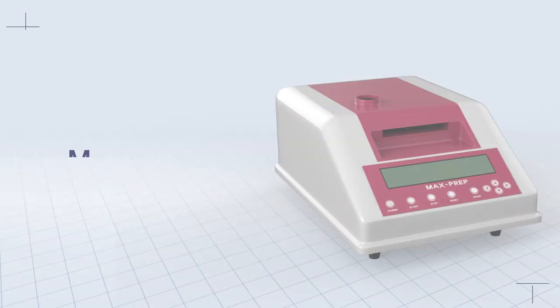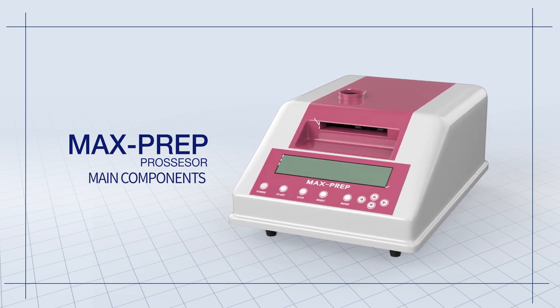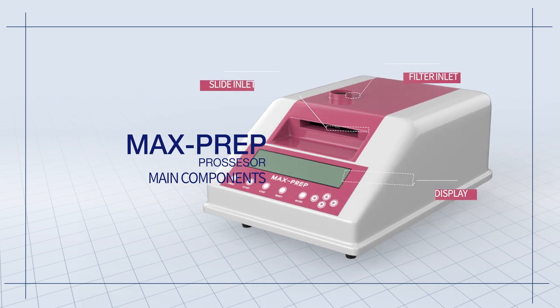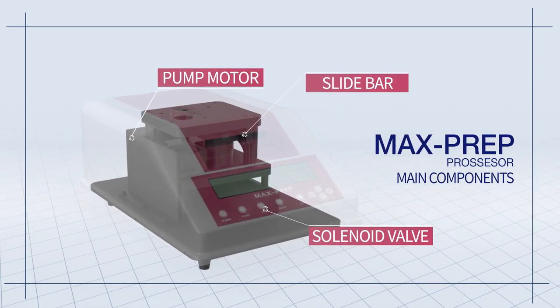Core Biotech MaxPrep Processor. This processor consists of a filter inlet, a slide input, a display, a slide bar, a pump motor, a light sensor, and a solenoid valve.